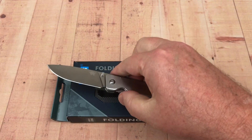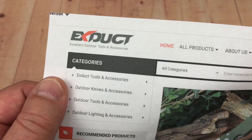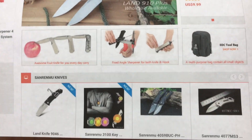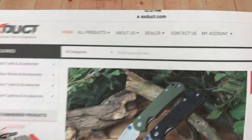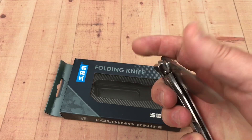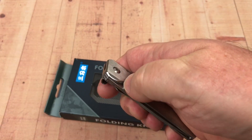They have this website called X-Duck. They've got all kinds of outdoor goods and different things — knives, flashlights, and other stuff. They sent me this knife, which is a Sanranmu 7096. It's super inexpensive — it's like 15 bucks.